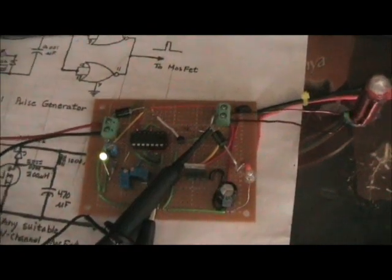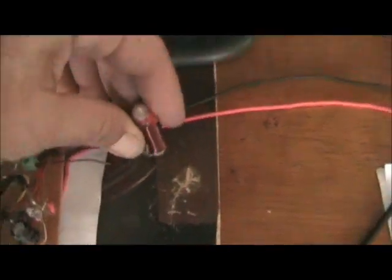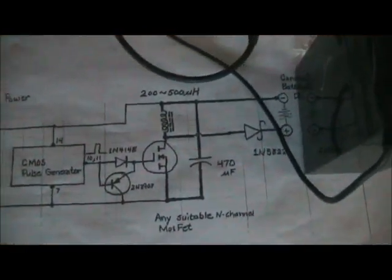So there you go, quite a handy little circuit. The MOSFET stays cool, and a very small amount of wire used, and an iron-powdered core. Very useful.